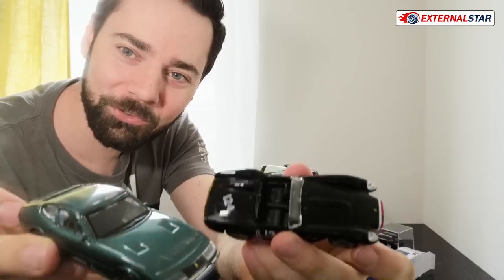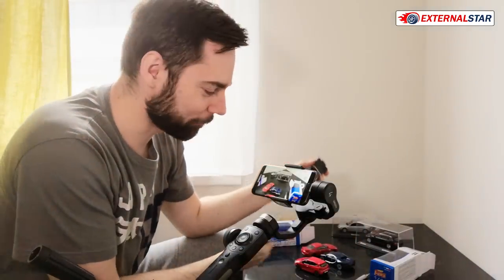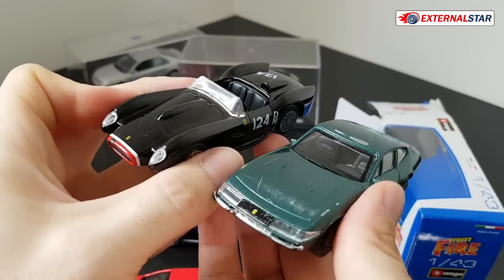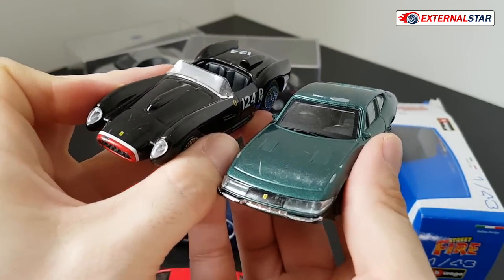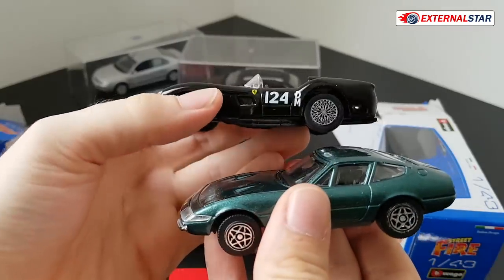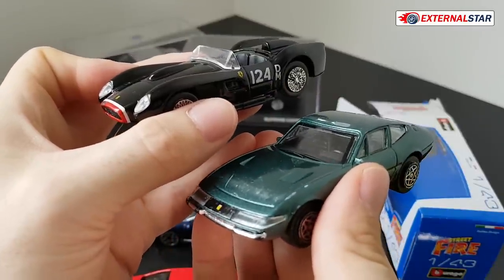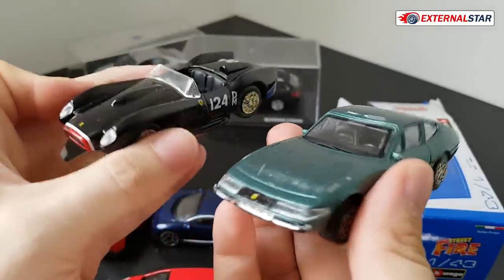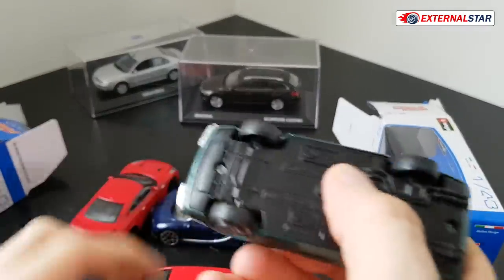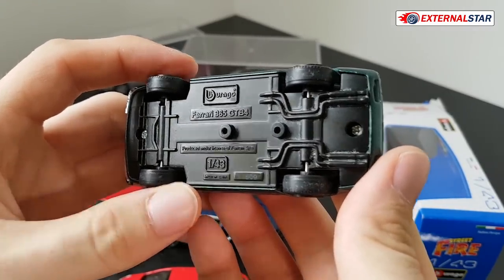So those are some Ferraris, and the interesting fact is that I got these actually from a Shell gas station. They had this promotion that every time when you buy gas from them you get some points, and if you have enough points then they give you those Buragos. Actually you cannot buy them anywhere else — it was used only for this promotional campaign.